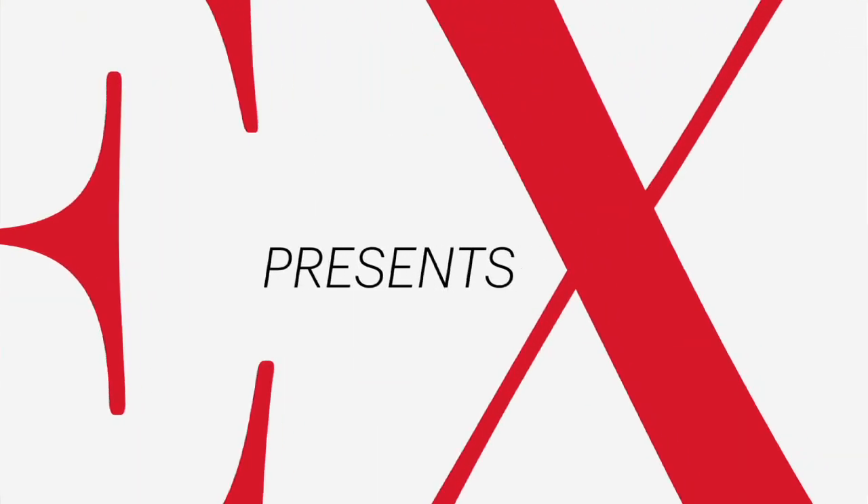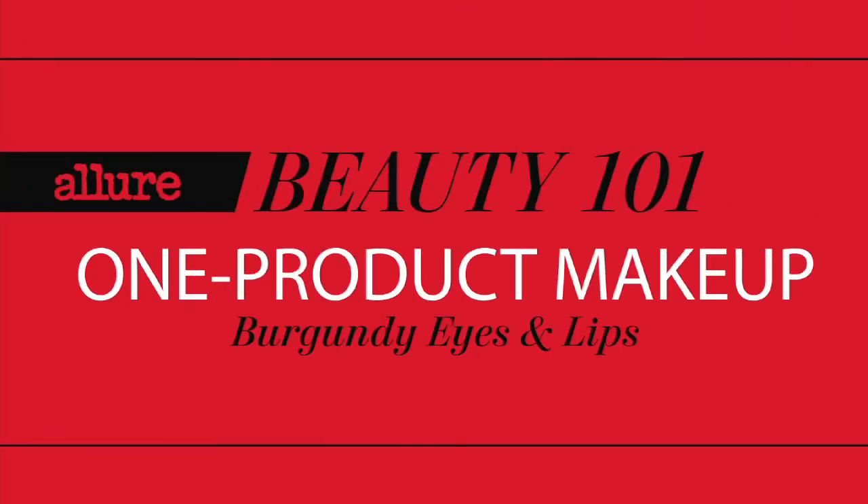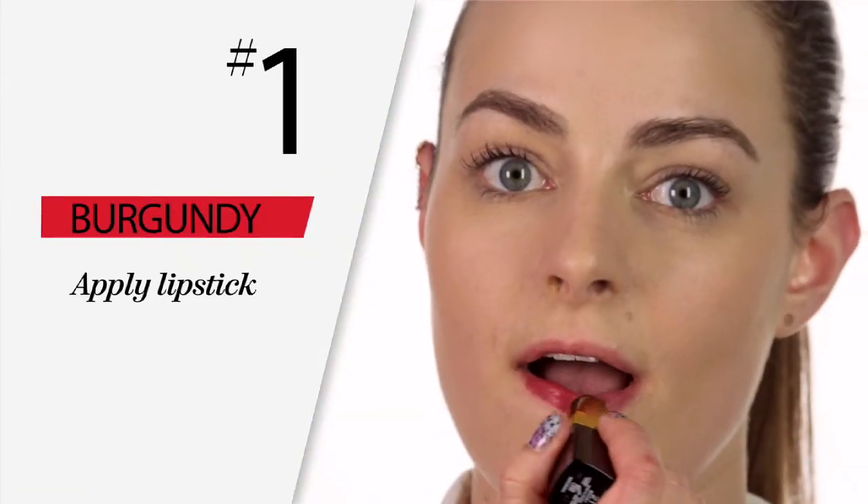Burgundy lips on eyes and cheeks makes a great look for evening. The first step is simple — just apply your lipstick straight from the tube.